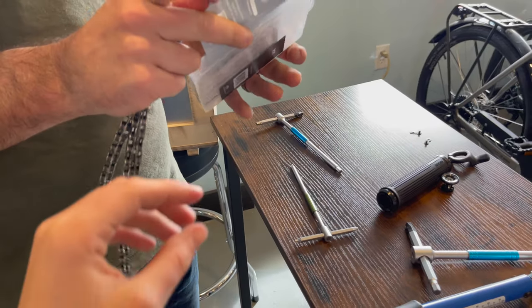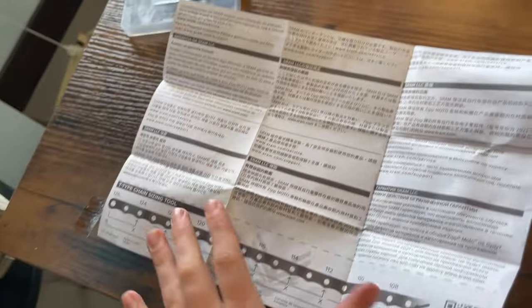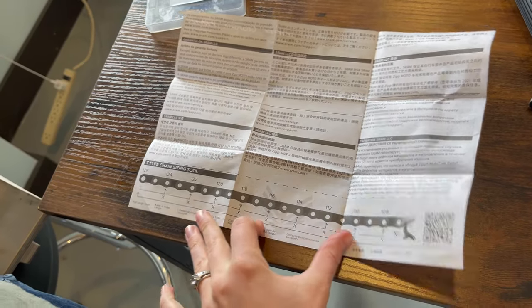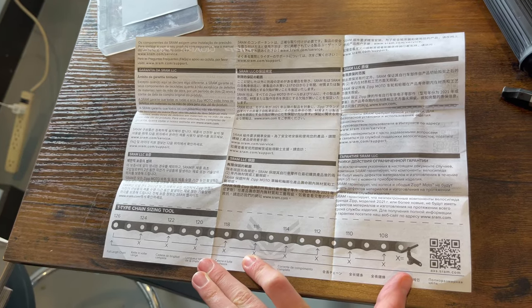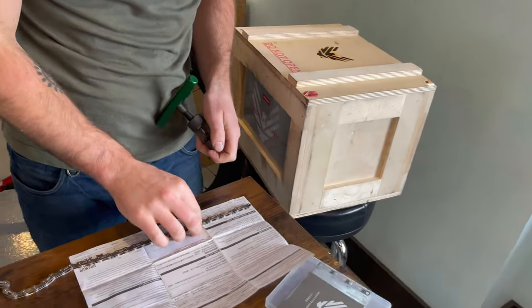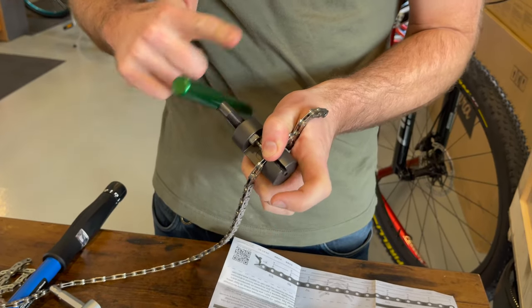We need 118 links - that's what he said. In the box there's a little chain cutting guide, so you line up the end of the chain at 126 and then Keeley told us to cut it to 118. It's a really important paper so you don't have to sit there counting a hundred-some links. So 118 is right there - that's where you snip it. Super nervous situation - this is the first SRAM Transmission chain to be cut by me.